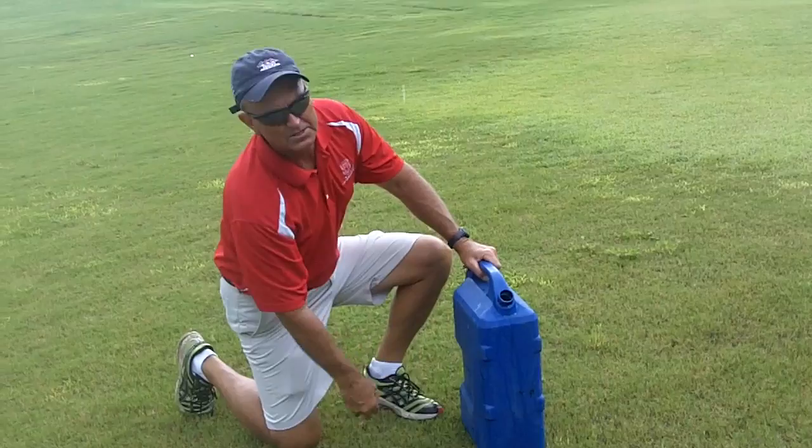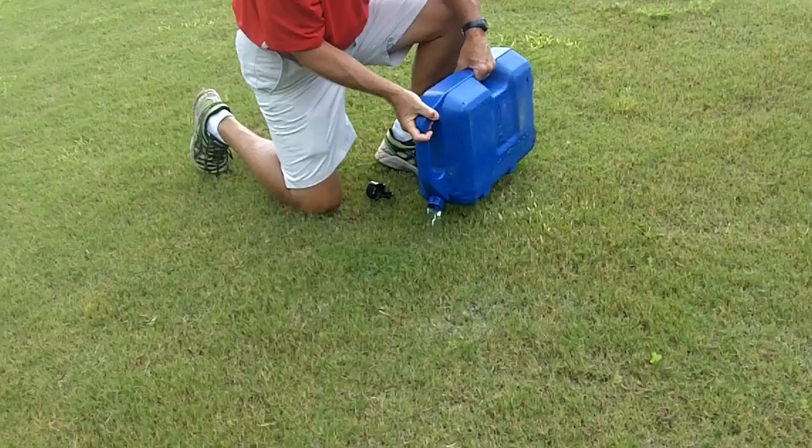Hey, this is Rick Brandenburg for North Carolina State University, Turf Bugs and Rock and Roll. I've talked a lot about soapy water flushes in these various videos that we do.